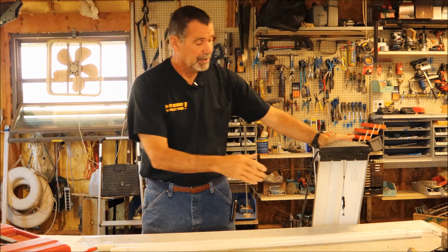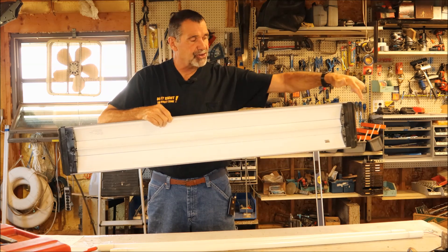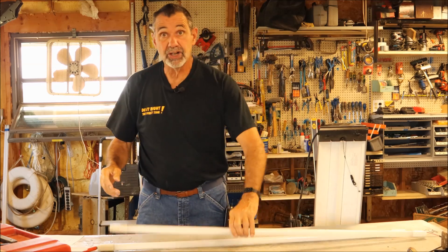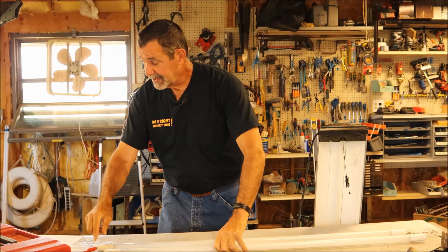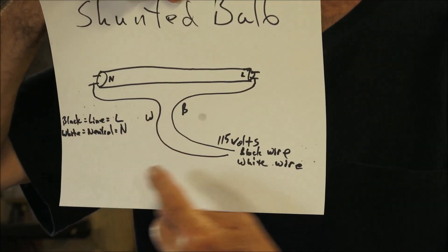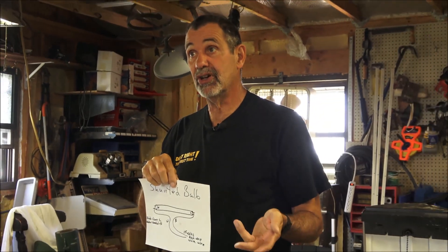Then they make another kind, because in a lot of fixtures, the tombstones that the bulbs clip into send part of the electricity to one end of the bulb and the other part to the other end, and the two prongs are shunted together inside the fixture. So they're not two separate posts — they've been bypassed, there's only one. You've got to buy a shunted bulb that's built to take one wire on one end and one wire on the other end, so the line is on one side and the neutral is on the other. So there are three kinds: all-purpose, shunted, and non-shunted.